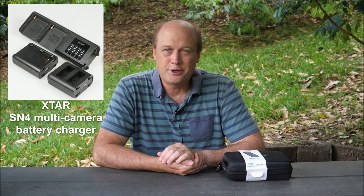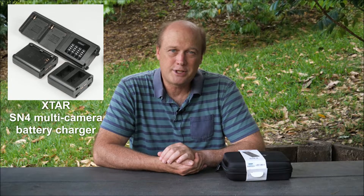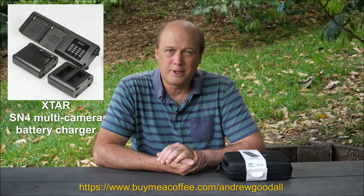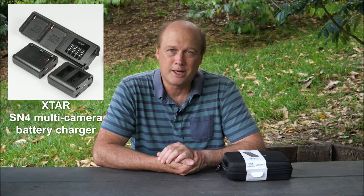Before we get started, if you're new to the channel be sure to subscribe if you haven't already. And if you do appreciate the time I spend putting these videos together, you can always thank me with a coffee — I'm going to put a link to my Buy Me a Coffee page in the information below.